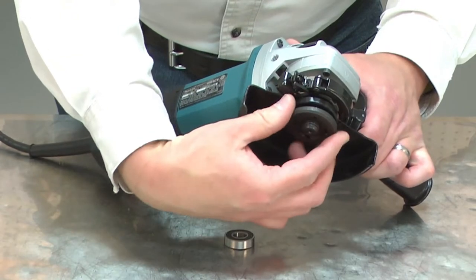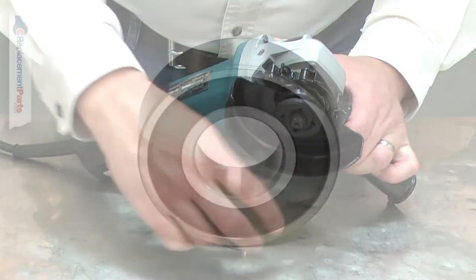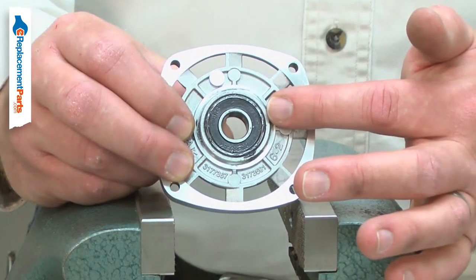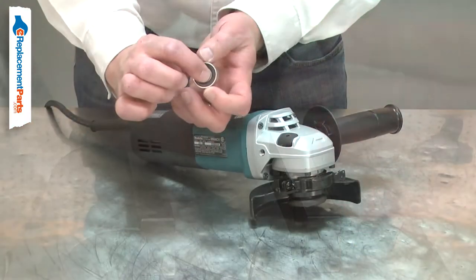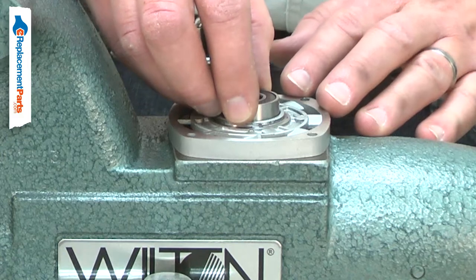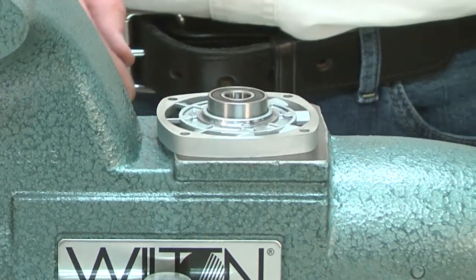Power tools use many bearings to allow various components to rotate. Over time, a ball bearing will wear and begin to fail. A bearing that is failing will usually give warning, often with a squeaking or squealing sound. Replacing a ball bearing is a repair that you can do yourself, and I'm going to show you how.